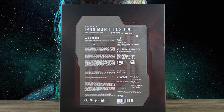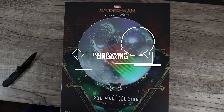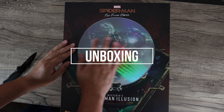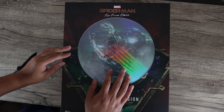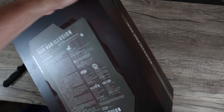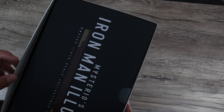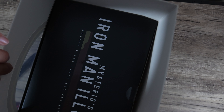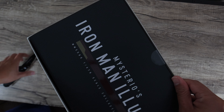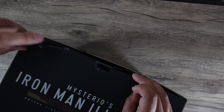Let's take a look at this figure. The Spider-Man Far From Home line has been really great — from Mysterio to the upgraded suit, to the homemade suit, and even the stealth suit. So this is a nice addition if you are into that lineup because it's very unique — a little expensive, but very unique.